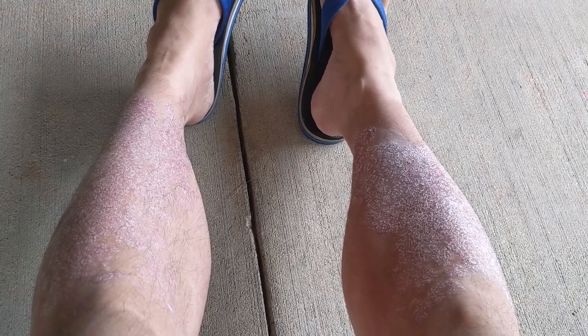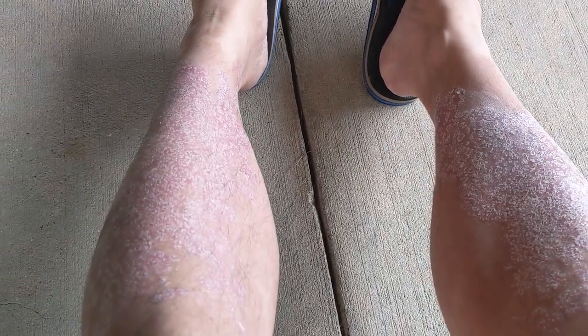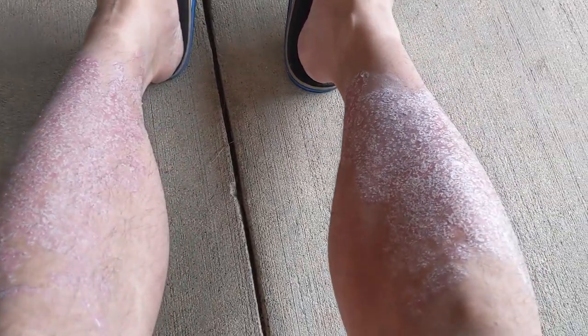Okay, we are back again, and here's an update on my psoriasis right now. If you look here, you'll see that my psoriasis on my legs is still ever-present.